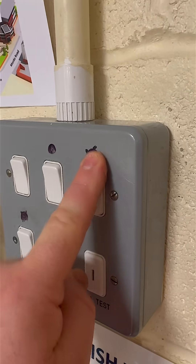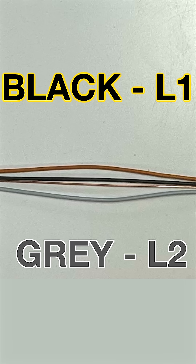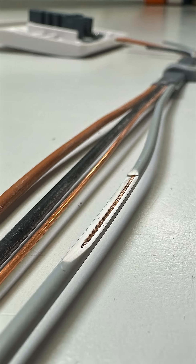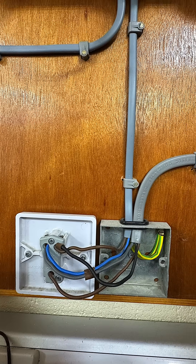If you don't operate both switches you're only testing one of those straps. This means any insulation fault hiding on the other strap could go undetected. By switching both positions and retesting you're covering every possible conductor path.